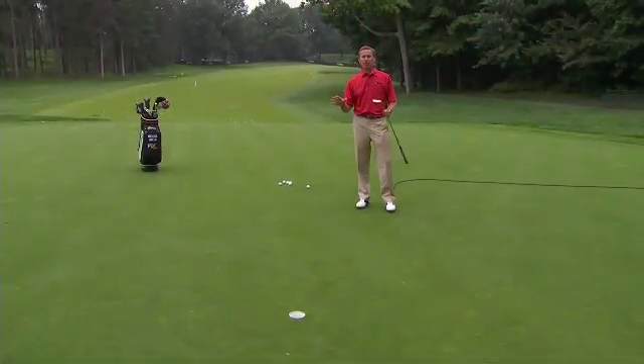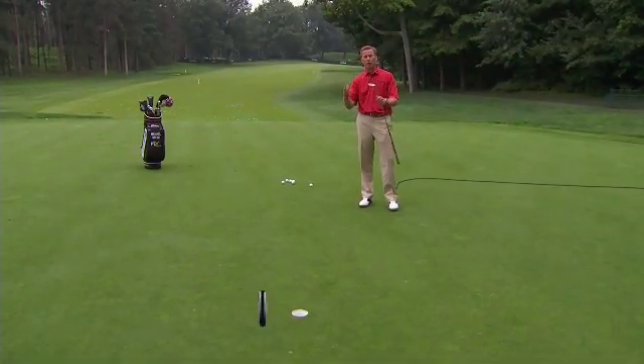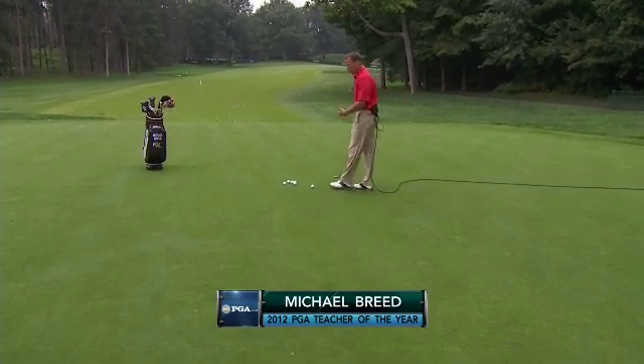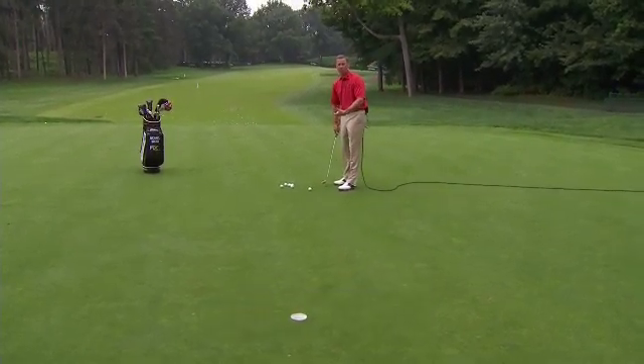We're talking about tempo in the putting surface, Matt, and how you can create good tempo. So many of us, when we're standing over and hitting these putts, we're not thinking about the tempo of the stroke.